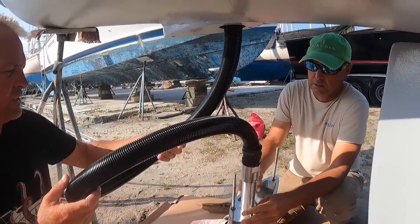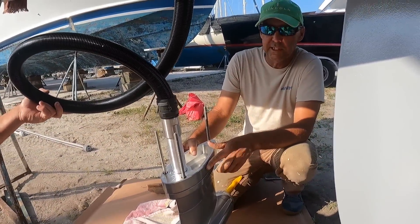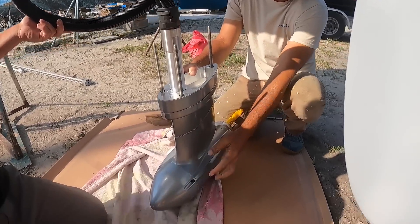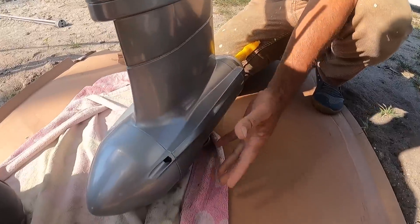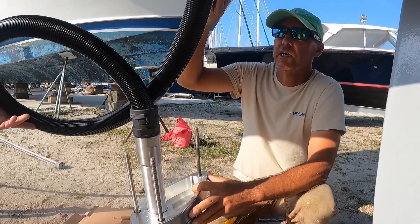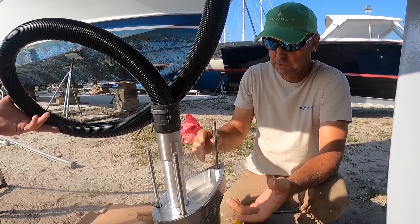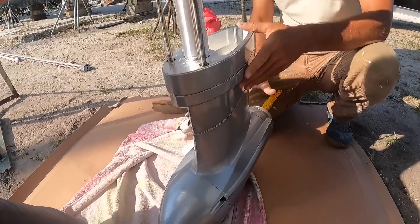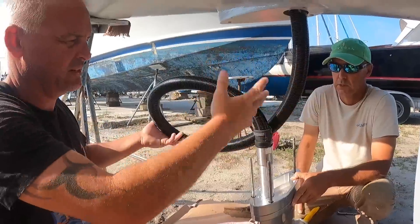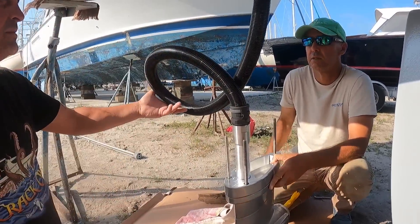These are the Torqeedo 12.0 FP motors — they're pod motors, so all of the motor is in here. Instead of some manufacturers who put the motor on top of the sail drive with a drive shaft to power the props, this is all in one unit under the water. We put it through the boat, then run the big power cable which handles all the data and electricity delivery. Then it's three bolts and some washers up the top.